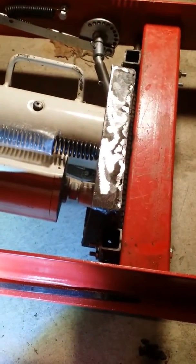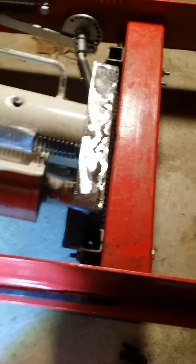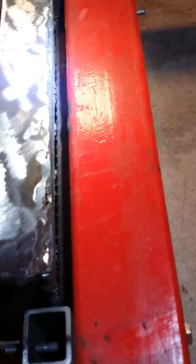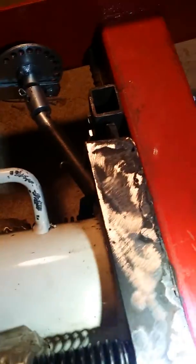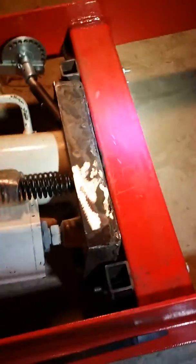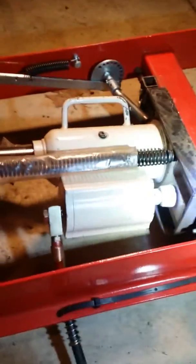Everything works good on this thing. I'll give you a close-up here so check it out — my hinge. You can see the rebar in there. The rebar is welded to the jack cradle and the hinges are bolted to the crossmember there. It works good.